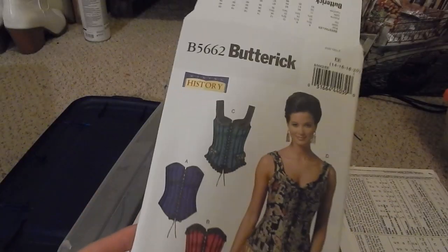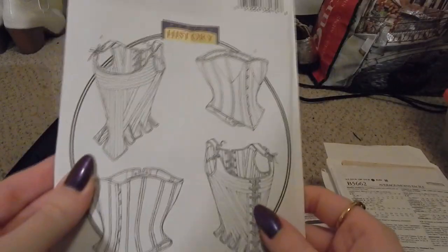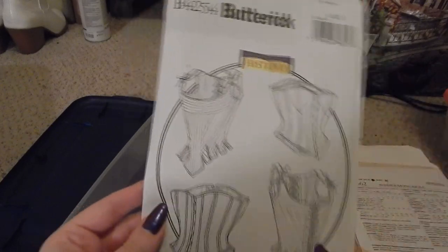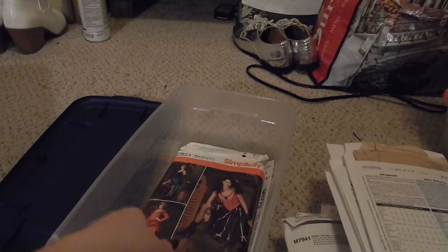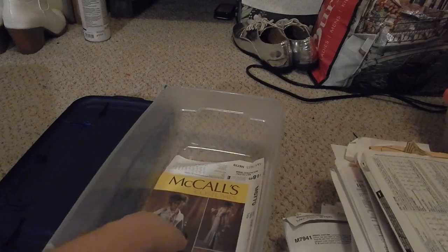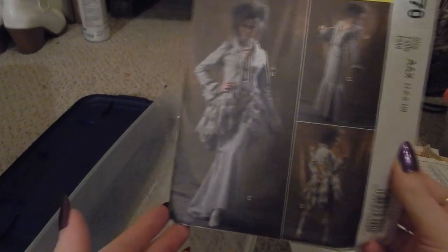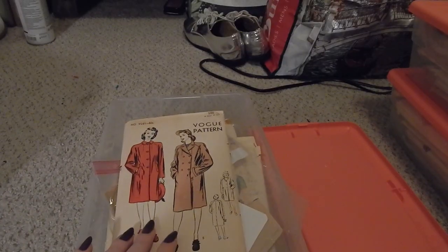Butterick B5662 is a corset pattern. Butterick B4254 — I think I made a video about making this one, which I'll link above; I had absolutely no idea what I was doing then and I still have no idea what I'm doing. Simplicity 2851 is a saloon girl — please don't make me talk about this. McCall's M6770 — no plans for this, just picked it up for options on a project about six years ago.